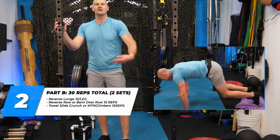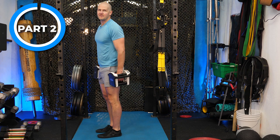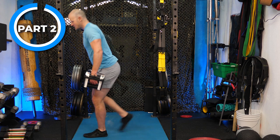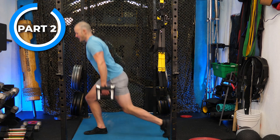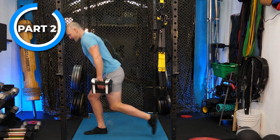Starting the reverse lunges — 15 per leg. You can chunk it out as 10-10 or 5-5, or stay on one leg to get reps done faster. The knee needs a light touch to the ground or just misses the ground. Body weight is fine, holding onto something is fine, barbell is okay too. Don't use your back leg — push through the front.